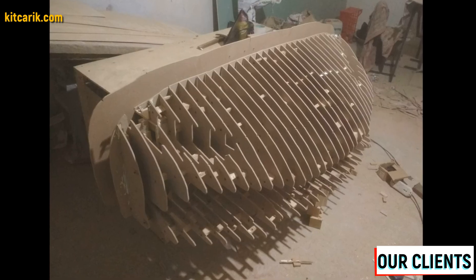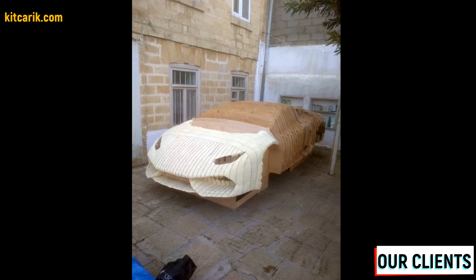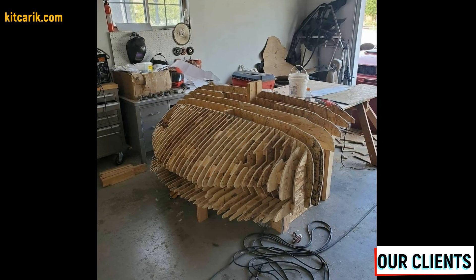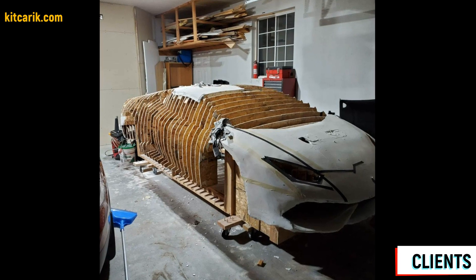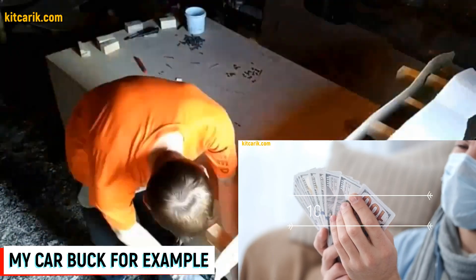Since I don't have a video of assembling car buck sections of the Lamborghini Huracan specifically, I will show you an example of assembling another car. In general the process is the same for all cars.